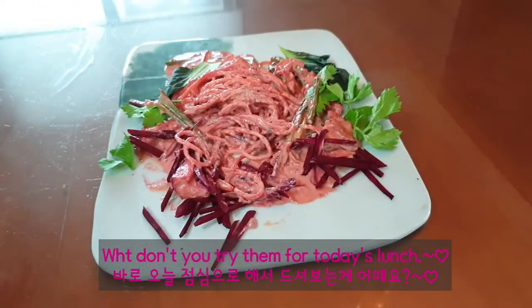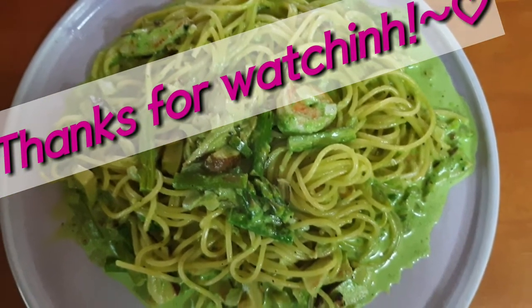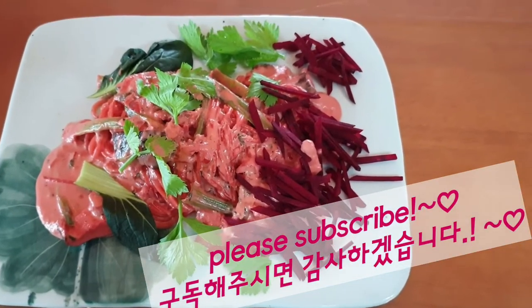Why don't you try them for today's lunch? Thanks for watching, and hope to see you soon.